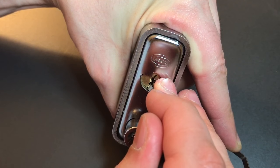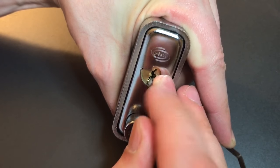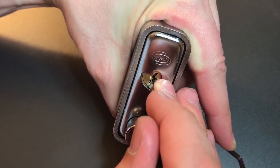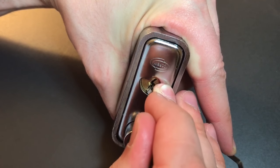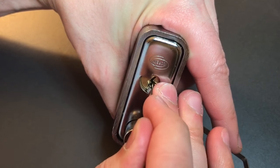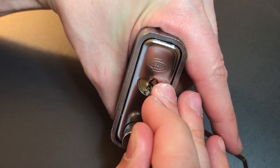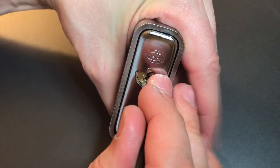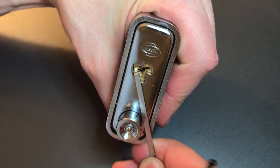I must have done something wrong here. Okay, click out of two — went into a false set. Three, counter rotation — got a click out of him. Four. Okay, getting counter rotation and he doesn't feel like he's set. There we go — I might have set four there. And the lock is open.